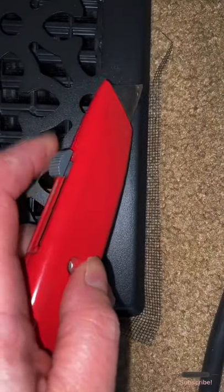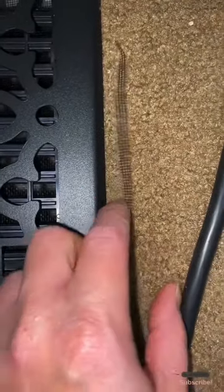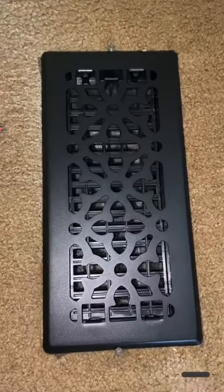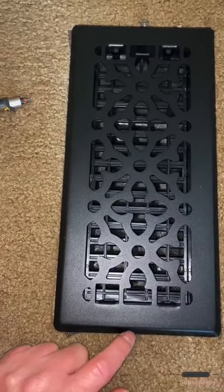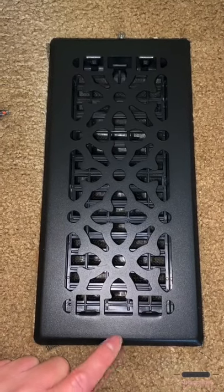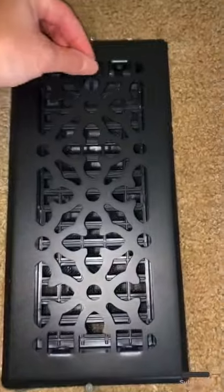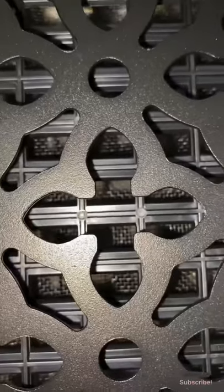Now I'm just going to take my box knife and trim off the excess screen — being careful not to cut my carpet. It's pretty flimsy so it doesn't take much. There it is — it worked out really well. You can cover these screws if you want with a piece of carpet or paint it the same color as your carpet. I would just put a little carpet remnant piece over it — that way it's cushiony and you can't tell.